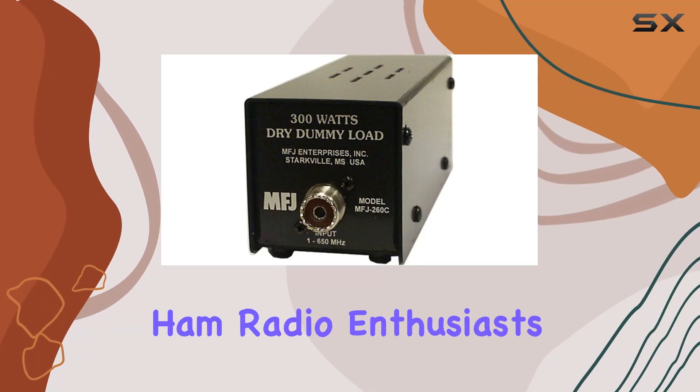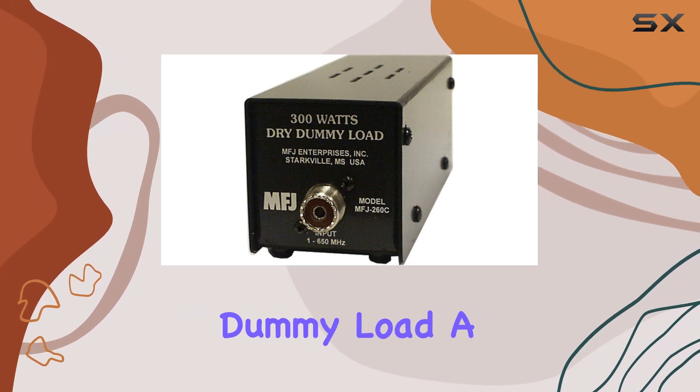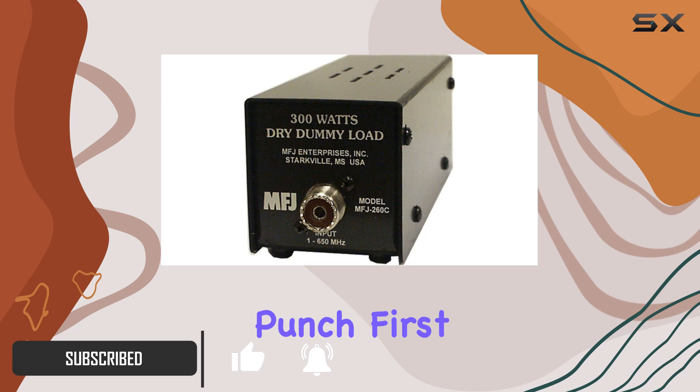Hey there, fellow ham radio enthusiasts! Today I'm diving into the MFJ Enterprises original MFJ 260C dummy load — a must-have tool for any serious radio operator. Let me tell you, this little guy packs a punch.